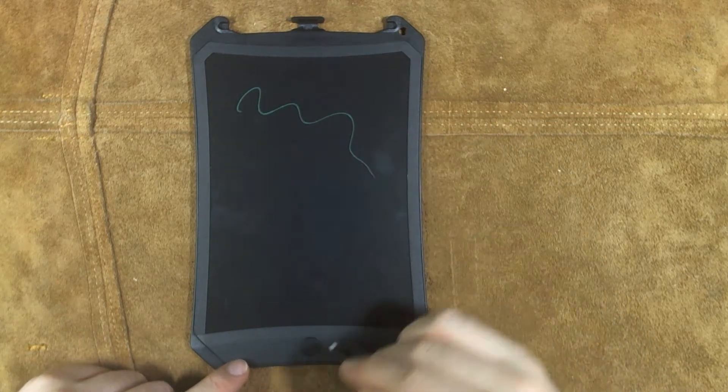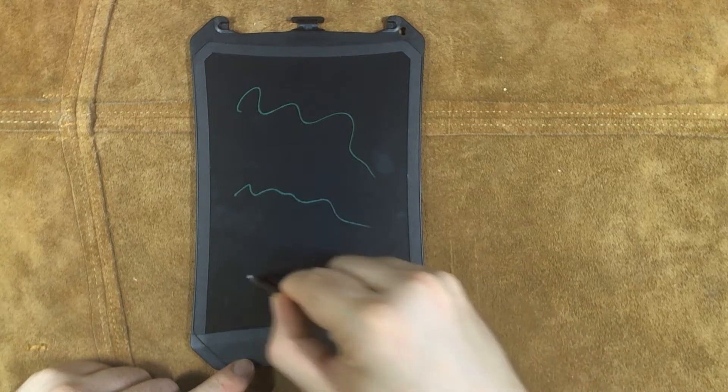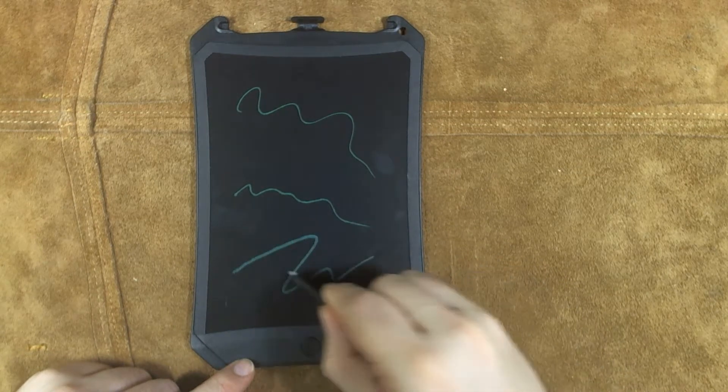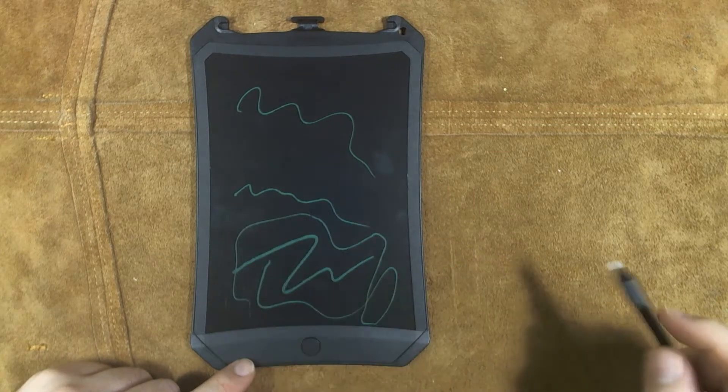There's a round side and a chisel side on the stylus. I find the round side easier, but the chisel side works fine too. It doesn't give you a real calligraphy-type effect, but you do get a little finer point there.